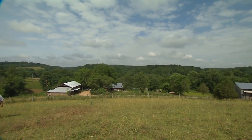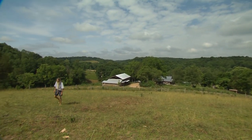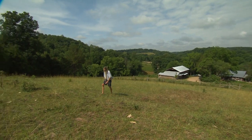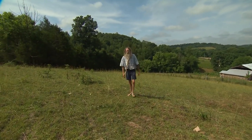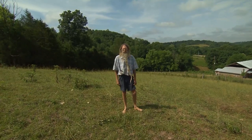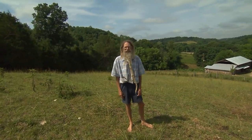Middle Tennessee is awesomely beautiful with its lush green rolling hills and hollers. Our fertile soils grow great gardens and we can turn our worn-out soil into good soil with compost, lime, and a little tender loving care. But gardening in hilly country poses a special problem: soil erosion.